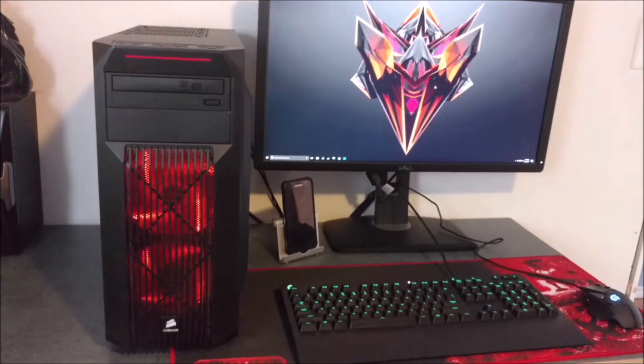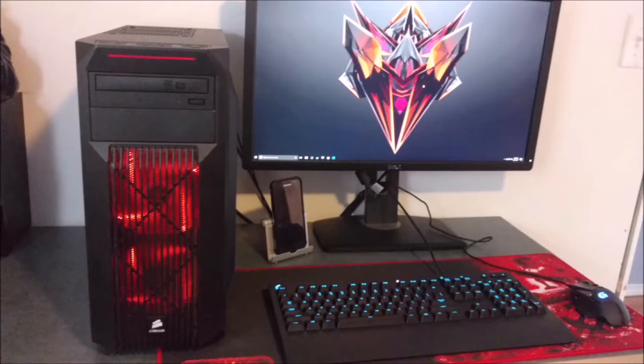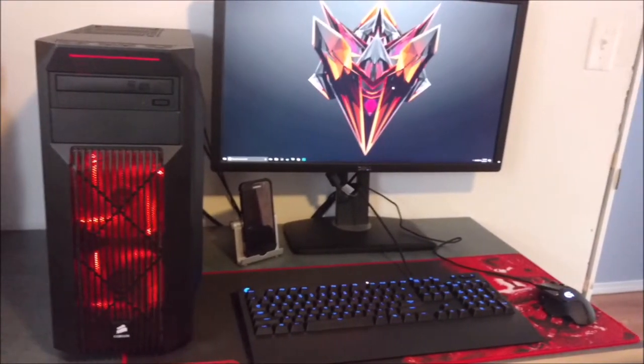You can see it sitting on an Anker phone stand. You can also see my 1440p Dell monitor — you can't really find it nowadays, so sorry, I won't have that linked down below, but I'll have most of the other stuff linked for you guys.